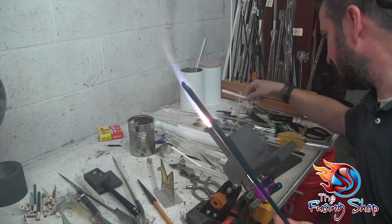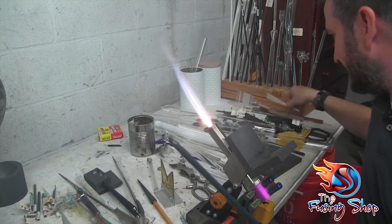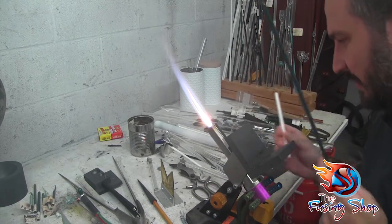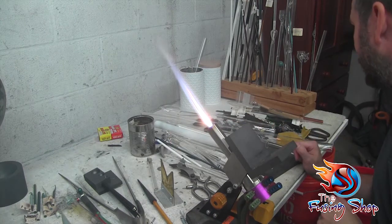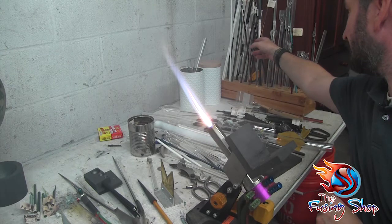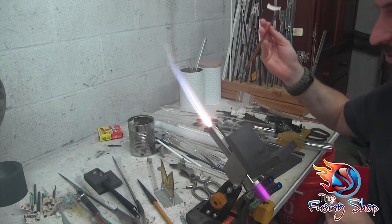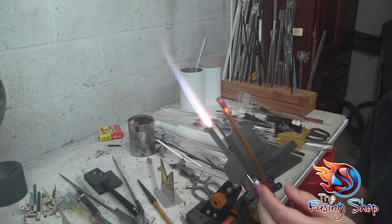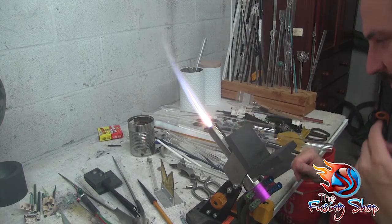Got my white rod, got my blue, and I'm going to go with one other color — something not too dark. We'll go with the double amber purple, which is a really cool looking color too. Okay, we have our glass together.